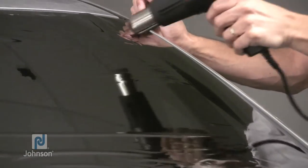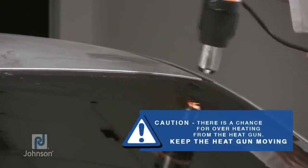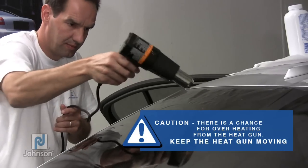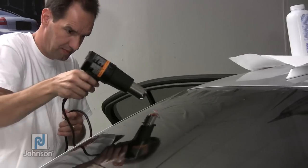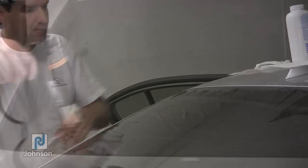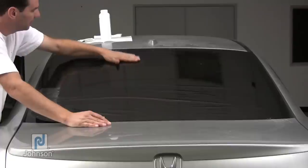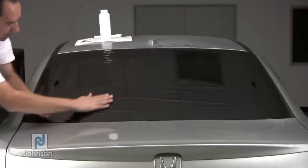This spreading out of the shrink area is the benefit of the dry method over the wet method. By spreading out the shrink area, you will be able to shrink more difficult windows and you can reduce marks left in the film that sometimes occur when using the wet shrink method. With your free hand, smooth out the newly heated film area. Repeat this process until the film has fully formed to the curvature of the glass.